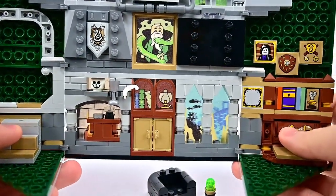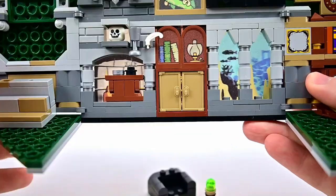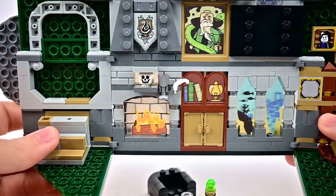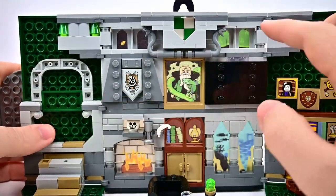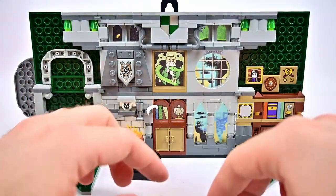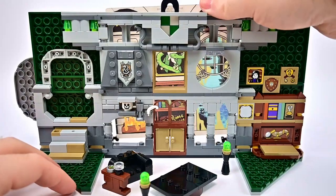In the center is a picture of Salazar Slytherin with a snake wrapped around him. There are green candle pieces you can move around the room. A window shows the Black Lake because the Slytherin common room is in the dungeons, partially overlooking the lake. There's a small bookshelf with a door that opens — if Tom Riddle were here there'd be a lenticular feature. The fireplace has a pullout display with the locket of Salazar Slytherin, a little end table, a cup, a quill, a skeleton head, and the Slytherin logo above.